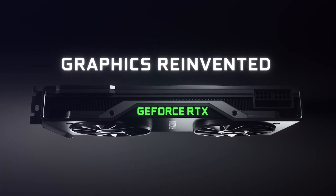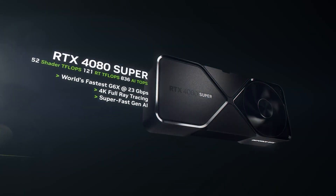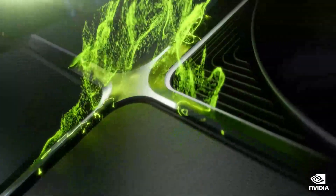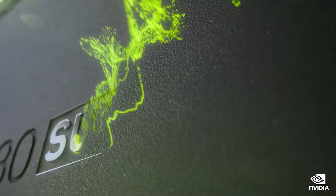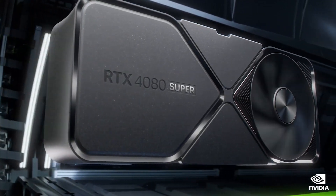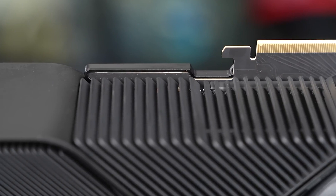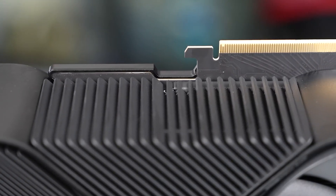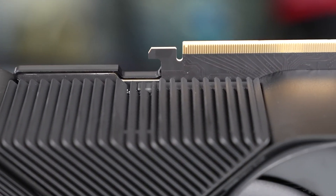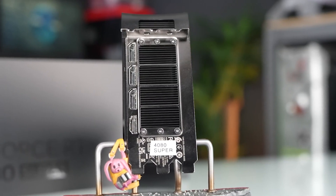The NVIDIA GeForce RTX 5080 has been listed with a TDP of 350W, which is once again an increase over the 320W TDPs for the GeForce RTX 4080 Super and RTX 4080. This marks a 30W increase in TDP, plus 9.3%. The RTX 4080 Super was unaffected by the core count and memory spec bump over the non-Super variant, but the new Blackwell core might need more power to deliver increased performance.